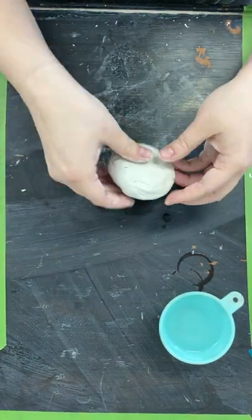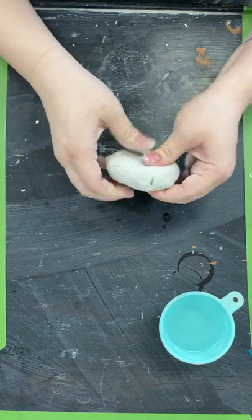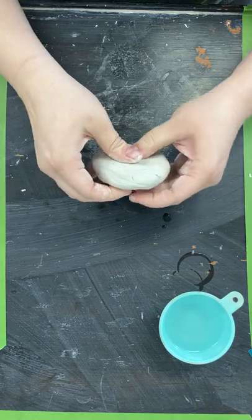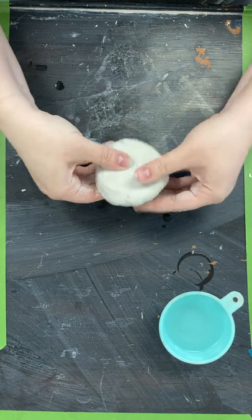The other thing you're gonna need is something to roll out your clay. I have a rolling pin, but you can definitely use a drinking glass, a jar of pasta sauce, anything like that. I'm gonna kind of flatten it out a bit first.